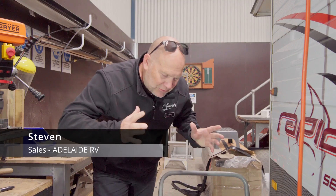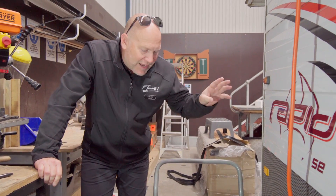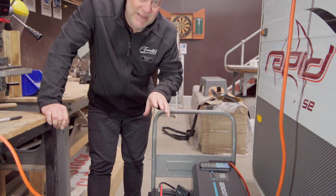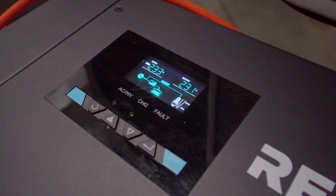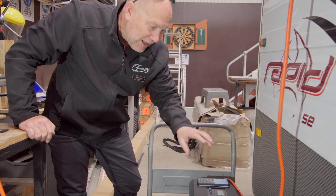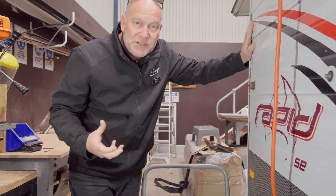Hello everybody, we're in the workshop again — this is our test bed. What we have here is a new battery system that our auto electricians are doing a running test on with a caravan. We actually have three 200 amp hour lithium batteries all set up as a relay, with a huge 3000 watt inverter and charger by Renergy, and we have this plugged into one of our little vans, just doing a test to see what it will achieve before we put it to market.